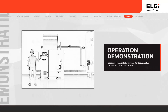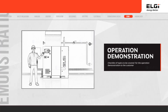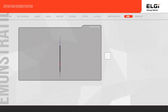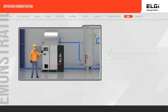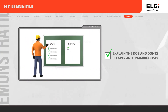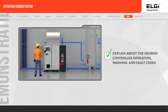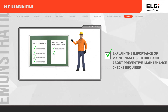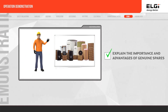It is mandatory to give a demonstration of the compressor operation and various other aspects to your customer before handover. Demonstrate the compressor operation. Explain the do's and don'ts clearly and unambiguously. Explain about the Neuron Controller operation, warnings, and fault codes. Explain the importance of the maintenance schedule and the daily, weekly, and monthly preventive maintenance checks required. Explain the importance and advantages of genuine spares.